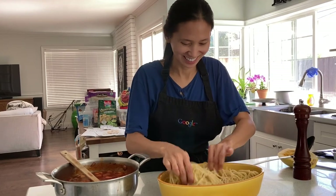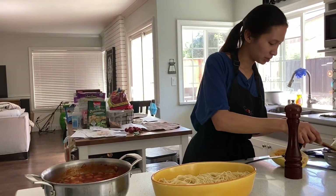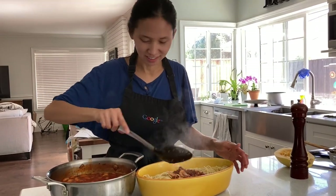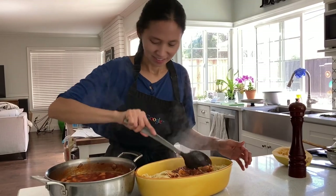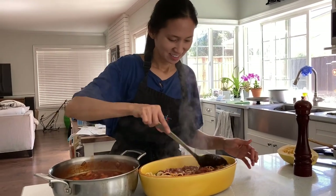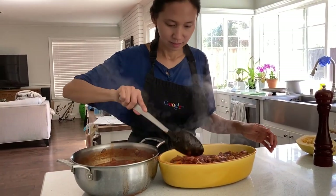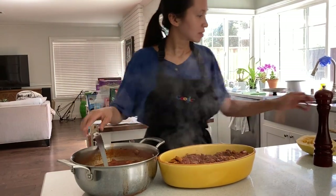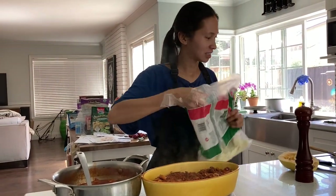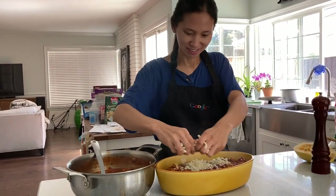My hands are clean — is it clean, Pao? Dirty. I need something there. Put some of this wonderful sauce. I'm going to save some for the spaghetti squash too. That's enough, right, Pao? Yeah, maybe. And we're going to add some mozzarella cheese because we don't have Parmesan cheese, not at the moment. That's a big clump.